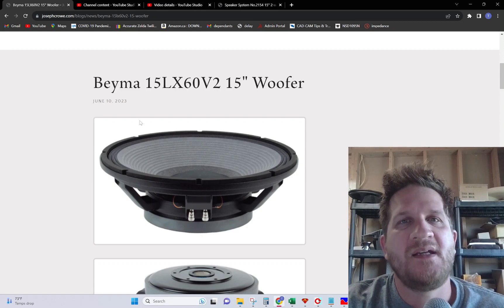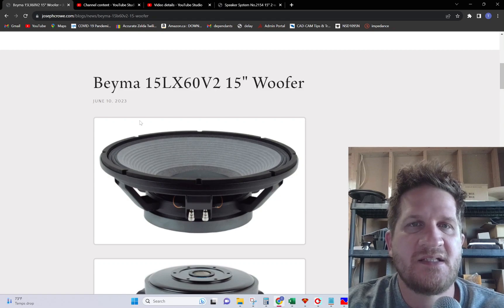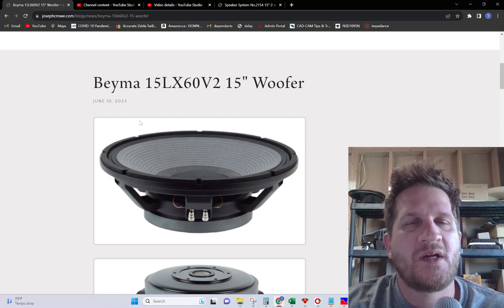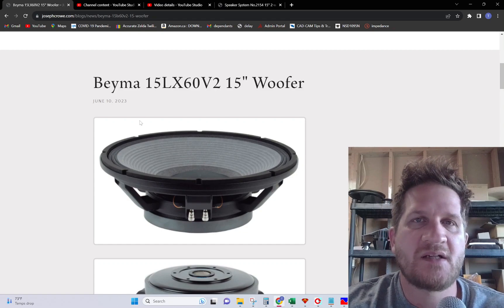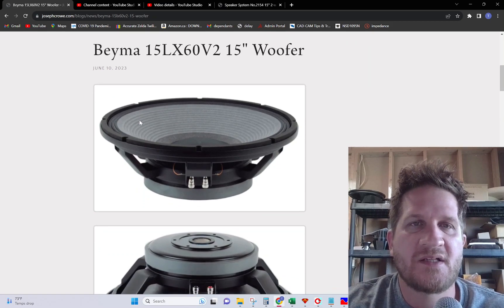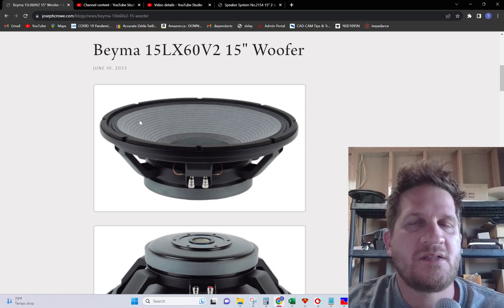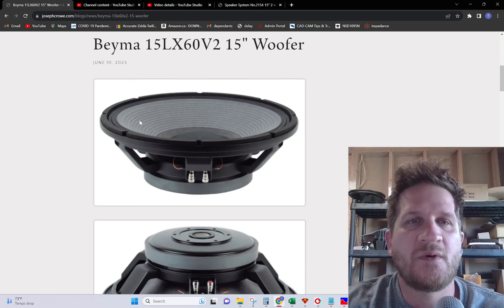Hey everyone, welcome back. In this video we're going to look at the BEMA 15 LX60 V2 15-inch woofer. We're going to do full test data with distortion and I'm going to provide my subjective listening impressions on this driver in a regular bass reflex enclosure. And then based on its performance — a little bit of a giveaway here — I'm going to show a new complete DIY speaker plan set that's available utilizing this 15-inch woofer.